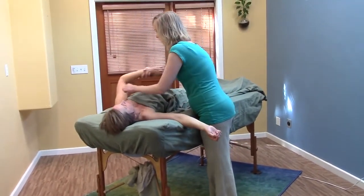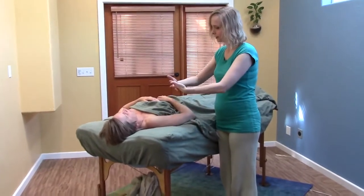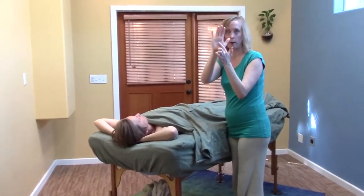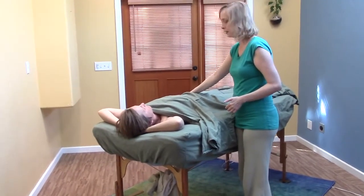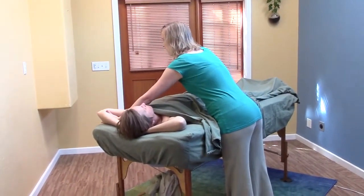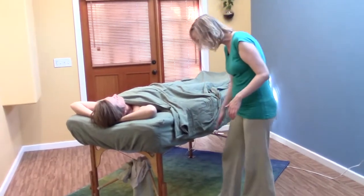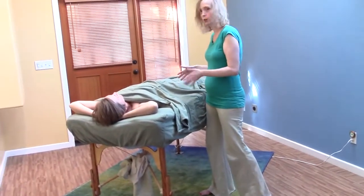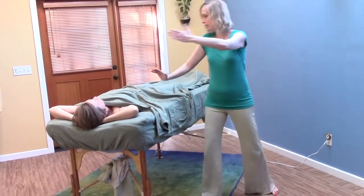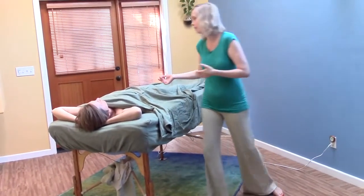I want to show you one other technique — this is actually something one of the people who took my class taught me. Interlock your fingers and put them behind your head. You're going to take the soft part of your hand and support at their hip at the ASIS, then take your fingers here. It's almost like going into a kung fu position: the leg closest to their feet stays closer to the table, and the leg closest to their head comes up and back while you pivot, then anchor down.